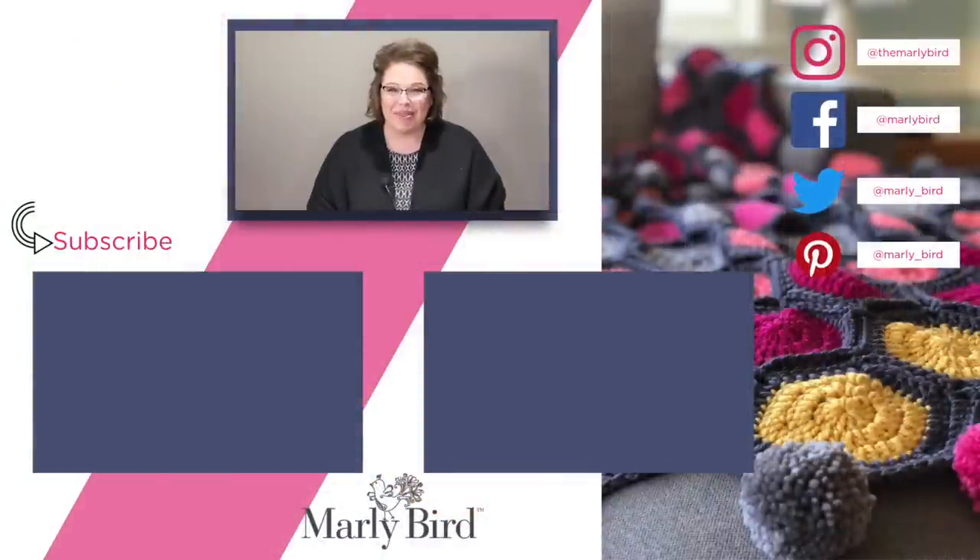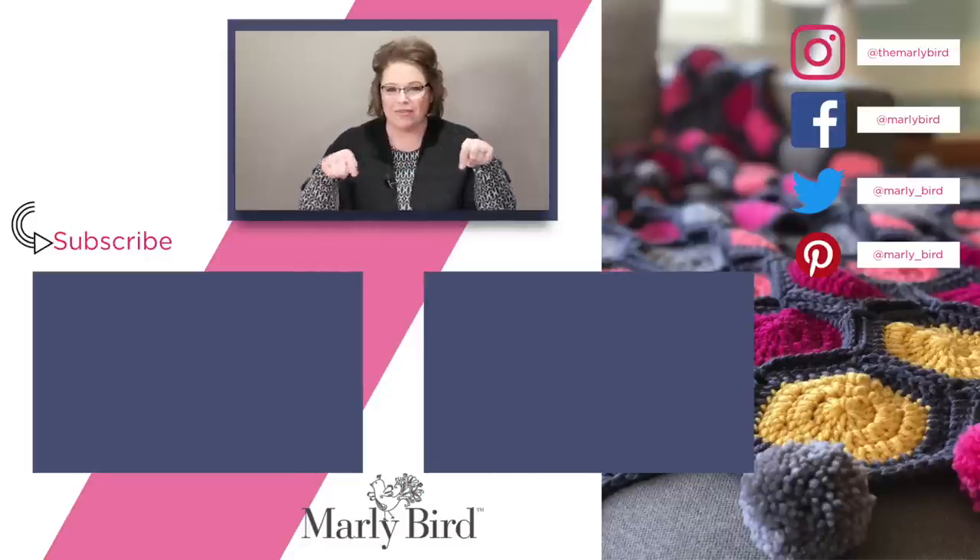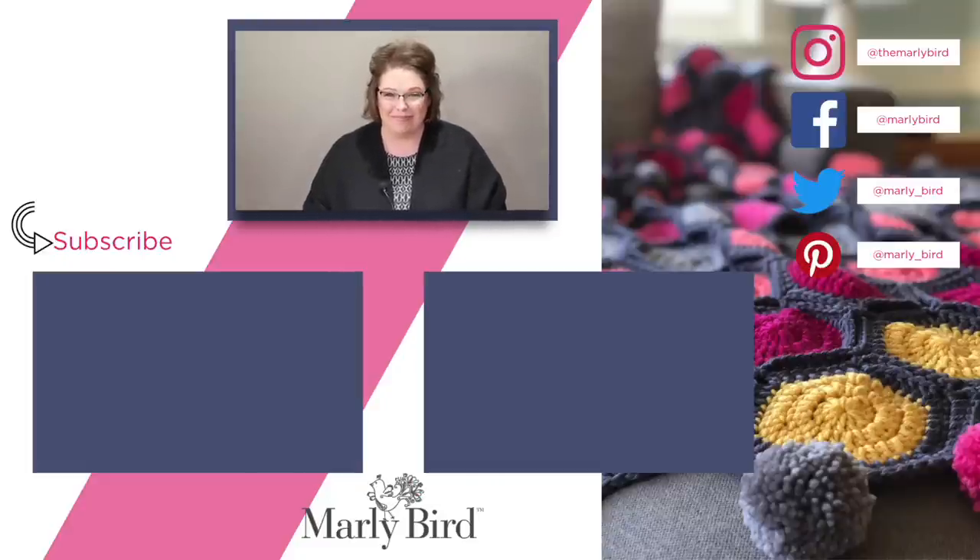Thanks so much for joining me on the Marley Bird YouTube channel. If you liked what you saw, don't forget to hit subscribe. I've put a link right over there, or you can watch a couple of the videos I've already selected for you. If you want to follow me on social media, I've put my links over there too — you can have all Marley, all the time. Bye!